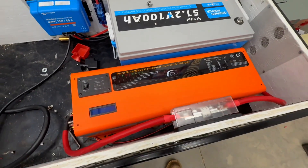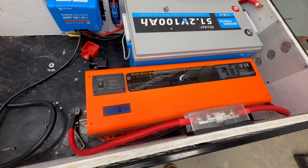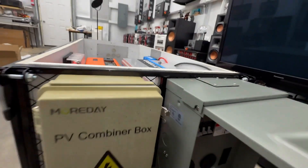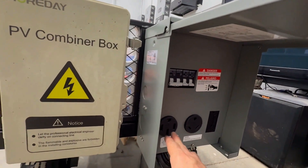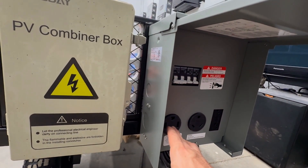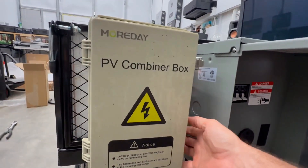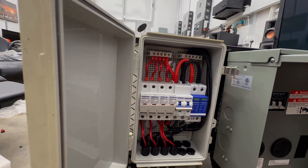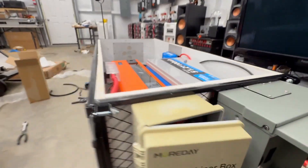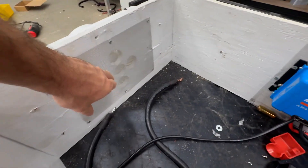I also have an exhaust fan in the front that draws air from behind the charge controller, with vents in the back. This inverter is split-phase, so it puts out 240 volts, and if you're only connecting to one leg, it does 120. In the back I have three outlets: a 240-volt 50-amp, a 30-amp 120, and a 20-amp 120. The charge controller is connected to a combiner box where I'll be able to plug solar panels in.